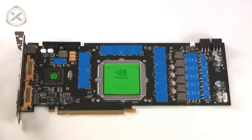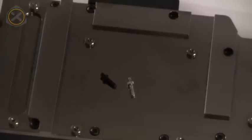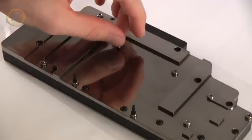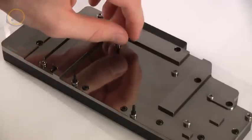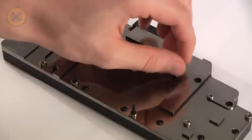Once again for your reference: the areas marked in blue need to have thermal pads placed on them, and the areas marked in green need to have thermal grease applied to them. Moving on to the water block — here you'll find some black screws and nuts and some silver ones. Attach the black screws in the four threads around the center of the block, and all of the silver screws in all the other threads.